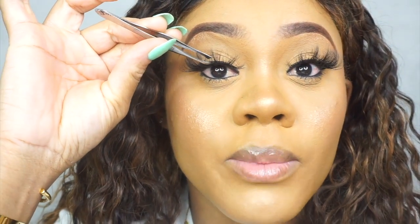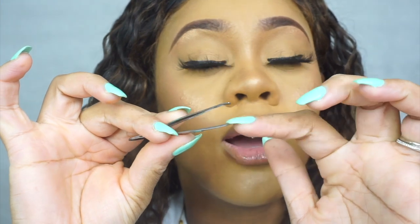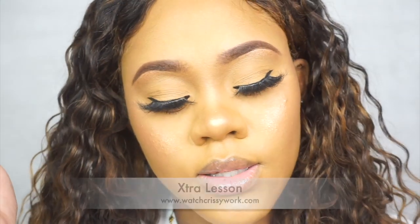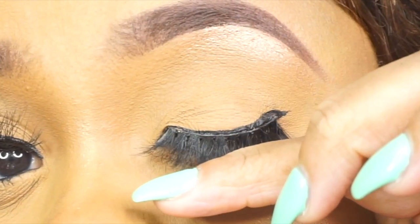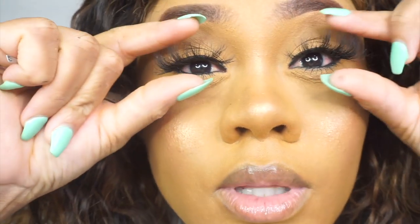You have to let it get tacky — if it doesn't get tacky, it's not going to lay properly. Another thing for persons who use tweezers like me: I cannot use my fingers to lay down my lashes. Always ensure there's no glue residue in between the tweezers. A lot of times when you lay down, boom — it's not coming up because there's glue residue on the tweezers. These lashes are bomb — these are the style Extra Lash. This is how you put on your lashes: real simple, real easy.